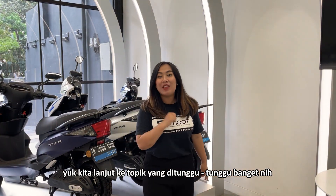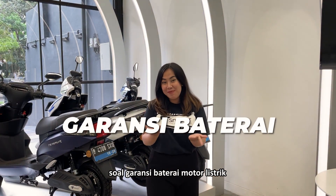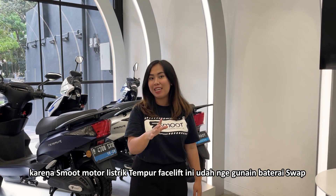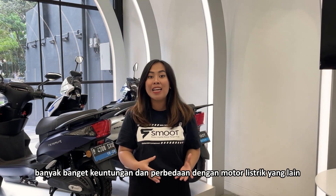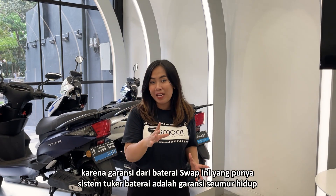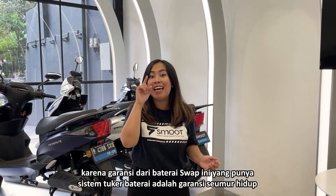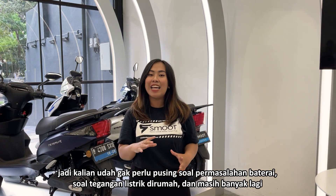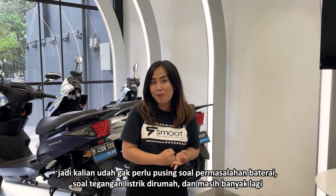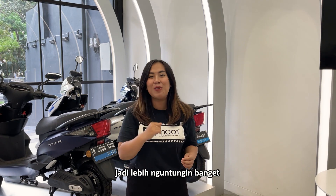Lanjut ke topik yang ditunggu-tunggu banget nih soal garansi baterai motor listrik. Karena Smoot Motor Listrik Tempur Fast Lift ini udah menggunakan baterai swap, banyak banget keuntungan dan perbedaan dengan motor listrik yang lain. Garansi dari baterai swap yang punya sistem tuker baterai adalah garansi seumur hidup. Jadi kalian udah gak perlu pusing soal permasalahan baterai, soal tegangan listrik di rumah dan masih banyak lagi. Jadi lebih menguntungkan banget.